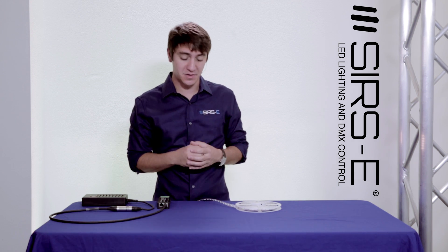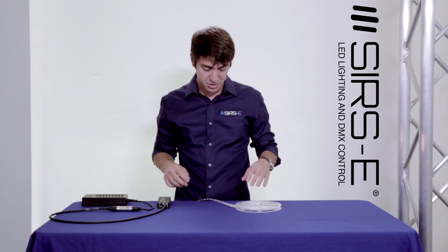Hey guys, this is Martin again from Searzy, and I'm going to quickly talk to you about the 8th grade RGB white strip that we have currently developed and are about to introduce to the site.